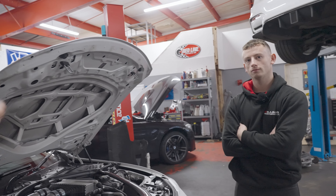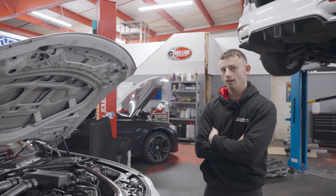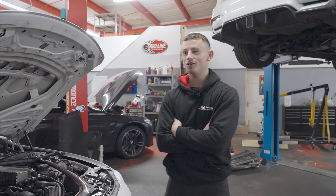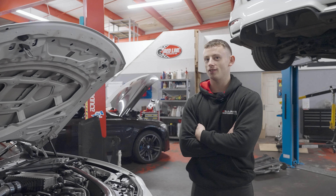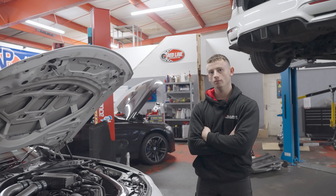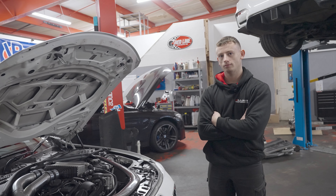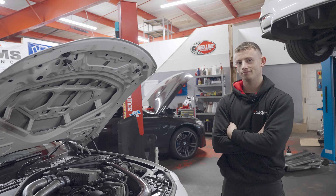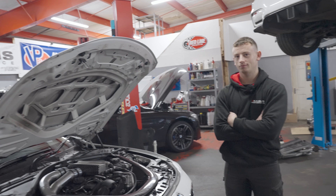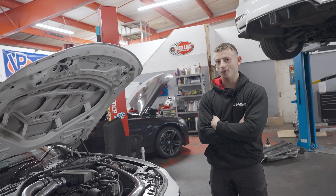For those people who care about real-world performance rather than BHP — have you done any 100-to-200 runs? I haven't done any draggies, but I'd say we've got to be in the fives. Just for comparison, a stage two plus B58 — I think when I was on track I did a 100-to-200 in around eight seconds, somewhere there. This thing must feel like a rocket ship. When it's on boost, you know about it.